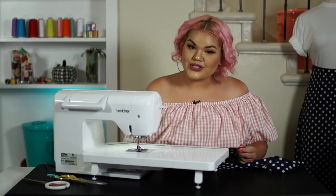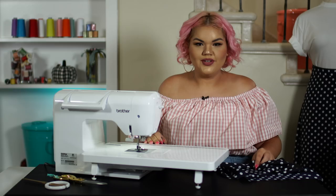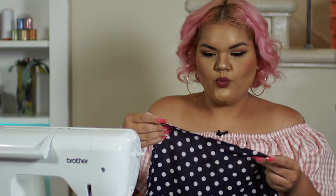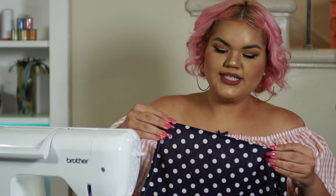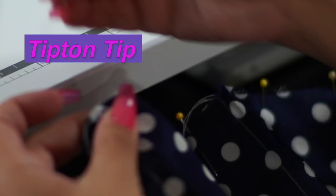For step two, we are going to take our front piece, fold it twice, and press it down to give it that clean edge. One of my tips is to fold your edges first, then pin it, then press it. You now have a clean edge on your center front piece.